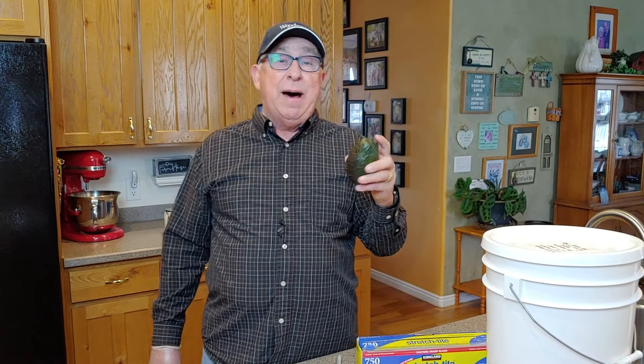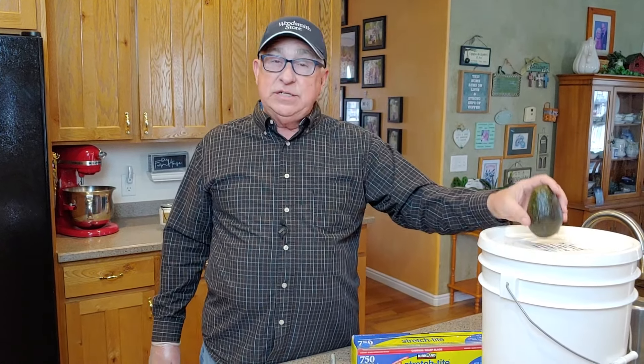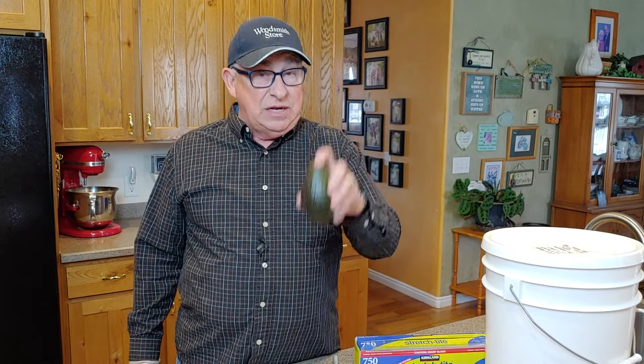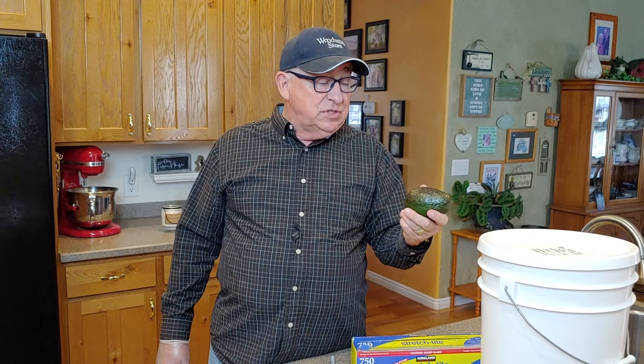In our previous edition we told you about my mother's method that she used for years and years and passed on to me — burying the avocado in a tub of flour. When we say burying, we mean completely submerging it, and 24 hours later the vast majority of the time we had an avocado ready to go even though it went in nice and hard. We'll also try three other methods: leaving it on the counter, wrapping it in plastic film, and the time-honored paper bag with an apple.